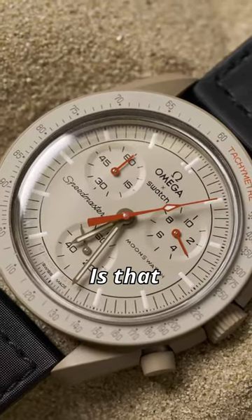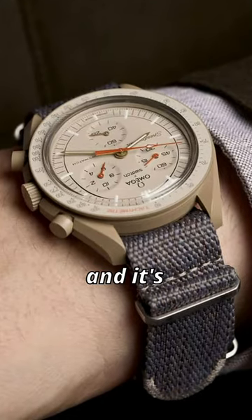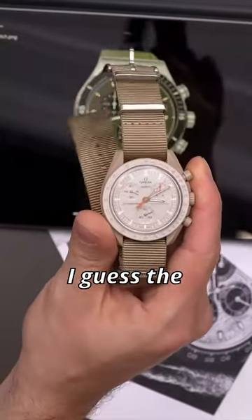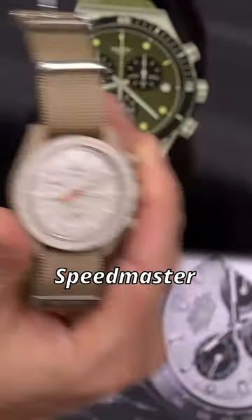The cool thing about the Moon Swatch is that it's a chronograph and it's a bit of fun. There's colour in it, it's a funky watch. I guess the coolest part is the fact it's a more affordable Speedmaster.